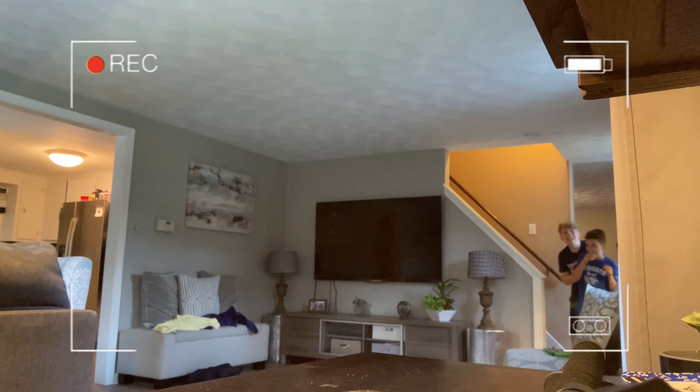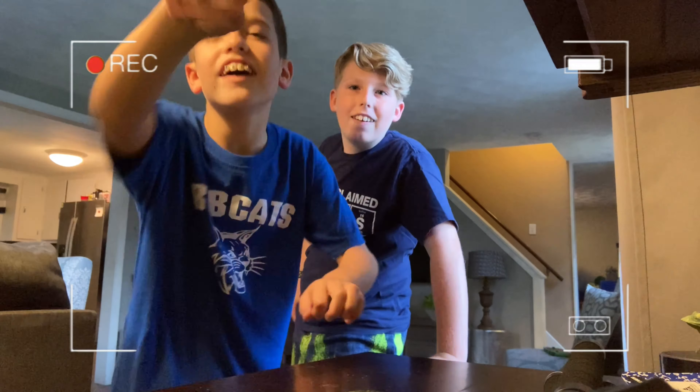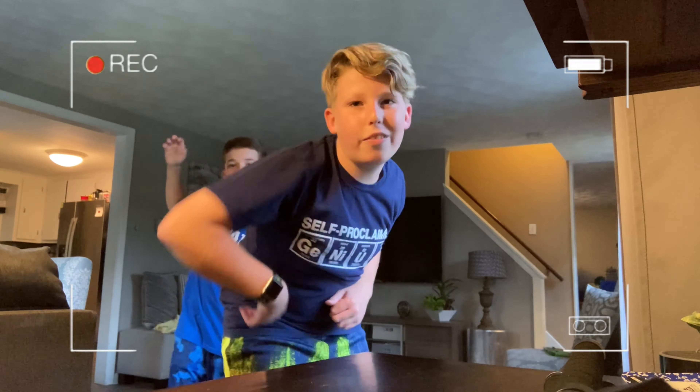Let's hide on the stairs so I can scare him when he comes around the corner. Alexio, yeah, come here! Did I get you? Yeah! Wait, you see the other prank? Look at the hidden camera right there. Oh yeah, right there — hi! You didn't see it, did you? You didn't think I was gonna do any more pranks today. Alright guys, see you in the video, bye!